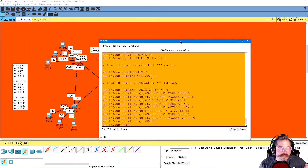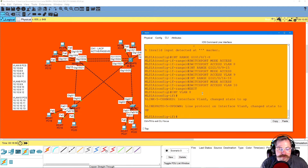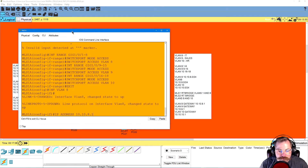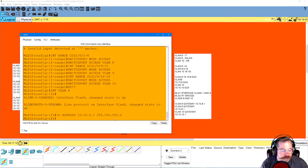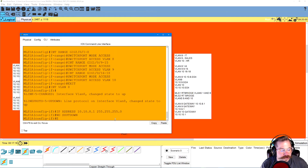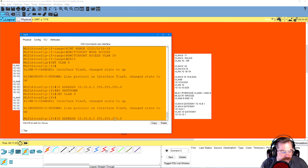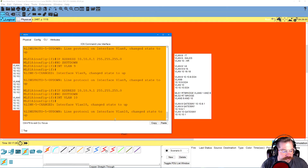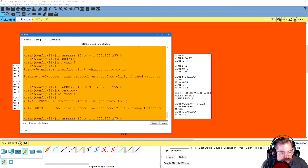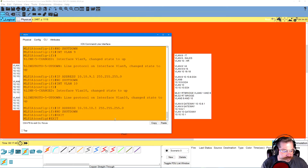He said he wanted IP addresses on MLS 1 for the default gateway. Interface VLAN 8, IP address 10.10.8.1 255.255.255.0, no shutdown. Then interface VLAN 9, IP address 10.10.9.1 255.255.255.0, no shutdown. Then interface VLAN 10, IP address 10.10.10.1 255.255.255.0, no shutdown. End, exit, exit, write. That's done.